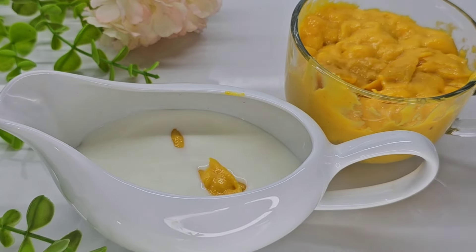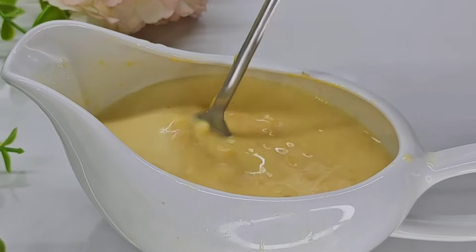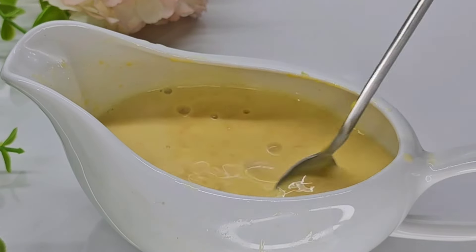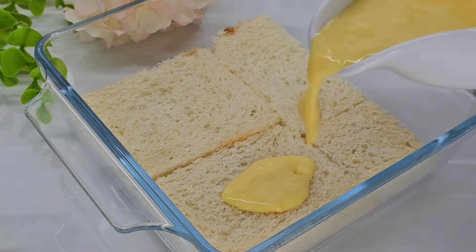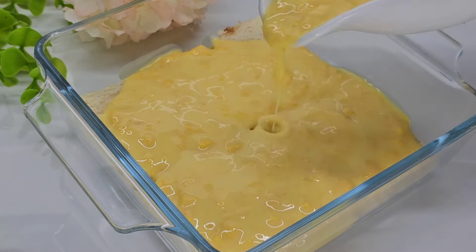We are going to mix the side part. Put a nice mix in the pan and put the spoon into the pan. We mix it in the pan. Then we will mix the bread in the pan and put it all together.